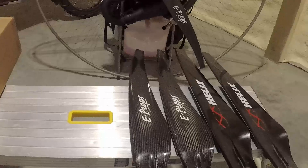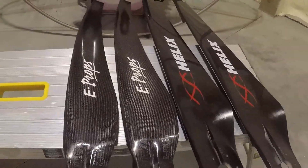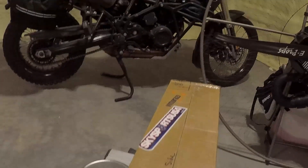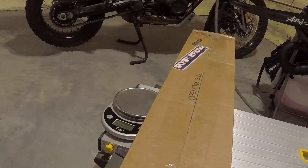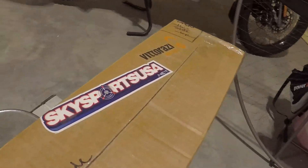As you can see, I have here two sets of propellers — these are Helix and E-Props, both 130 centimeters. Chris has sent me a 130 centimeter propeller as well. Sky Sports USA, rock all the way.